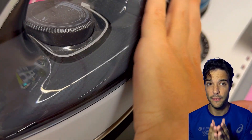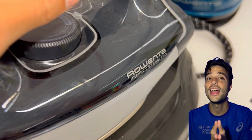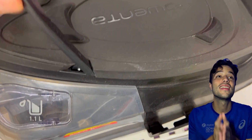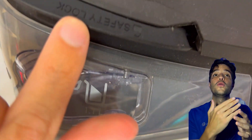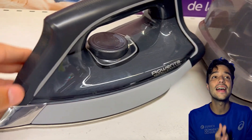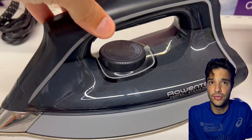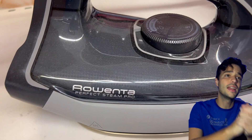Now let's check out the Rowenta Perfect Steam Pro. This is not just an iron — let's clear the elephant in the room — it's a steam station. It has a separate base unit that generates high-pressure steam and pumps it to the iron through a six-foot hose. The iron itself is very lightweight and has a stainless steel sole blade with 400 micro steam holes. It also has a precision tip, variable steam control, an anti-calc system, and an anti-drip feature, just like the Rowenta Focus.